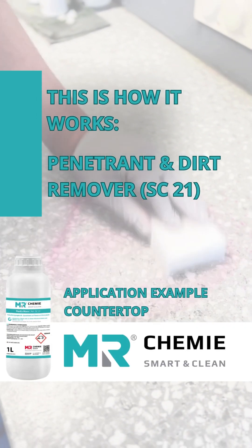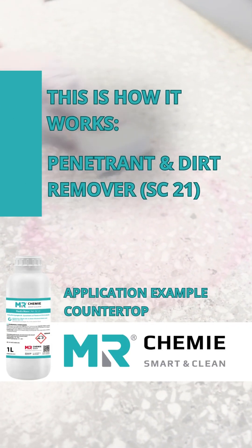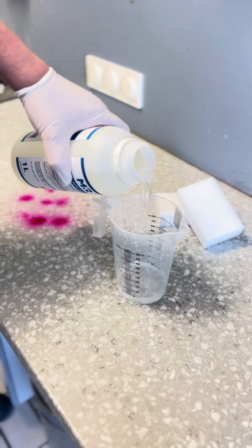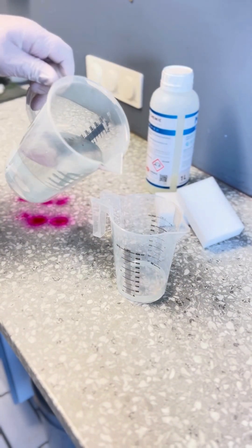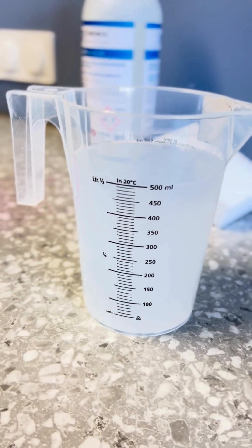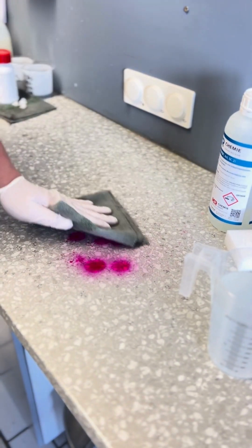Welcome to our application video for the penetrant and dirt remover. First, dilute the penetrant and dirt remover with water in a mixing ratio of 1 to 10. The penetrant and dirt remover easily and effectively removes penetrant stains and many other types of dirt.